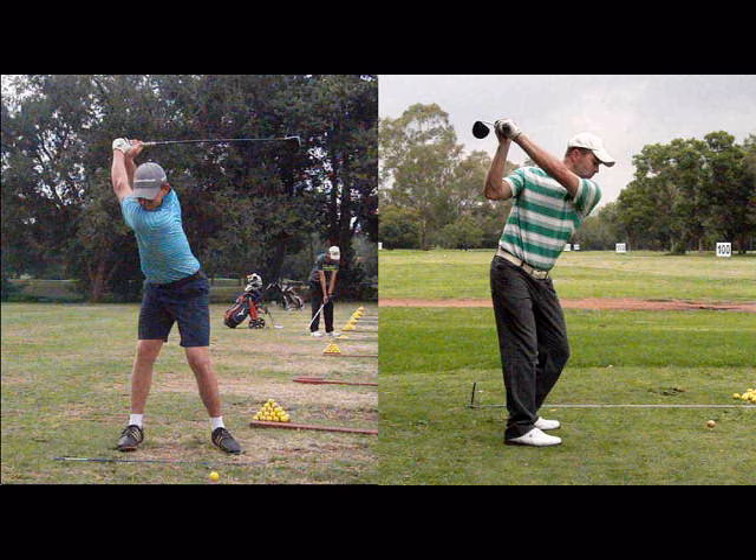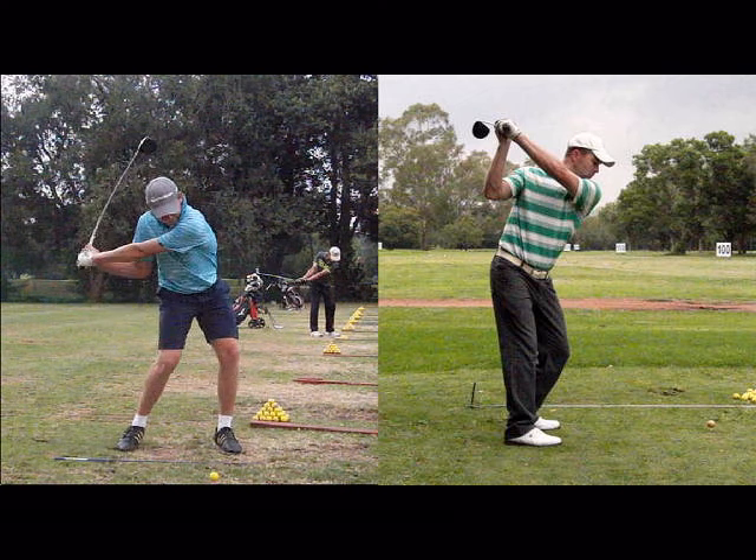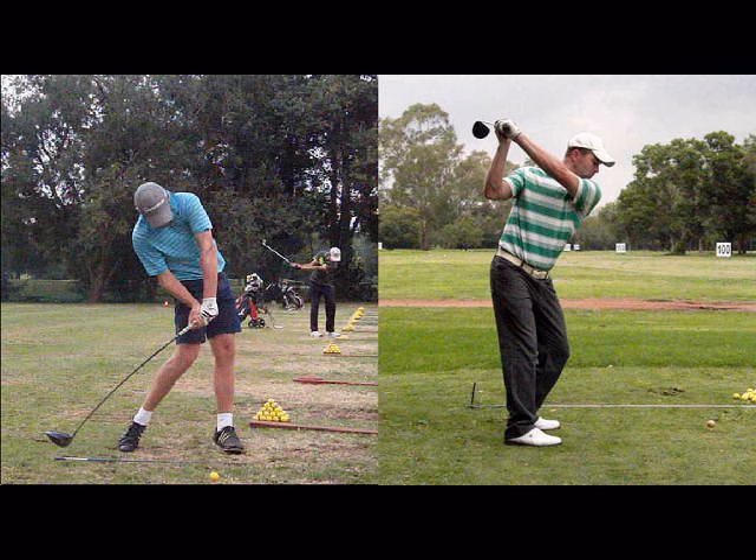A good or strong right elbow move on the downswing is a source of great power. The correct move of the elbow is for it to move down towards the ground and forward through to the ball and the target.